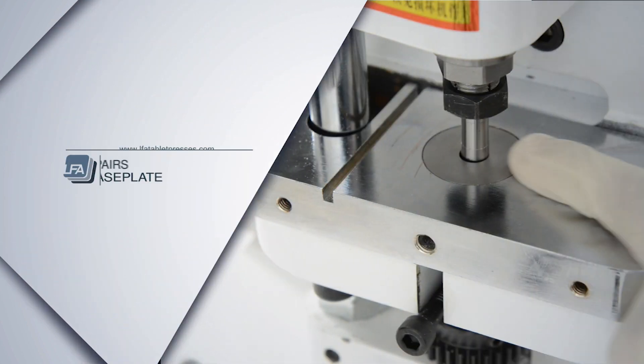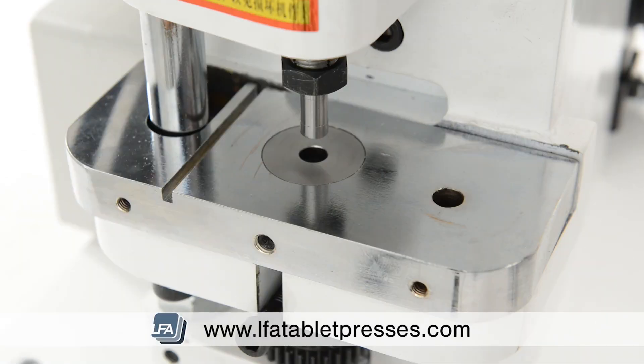Welcome to Elevate's guide to adjusting your base plate when it's out of line. If your base plate is out of line, this could potentially damage both your upper punch and your die. Damaging your tooling can be expensive and lead to imperfect tablets.